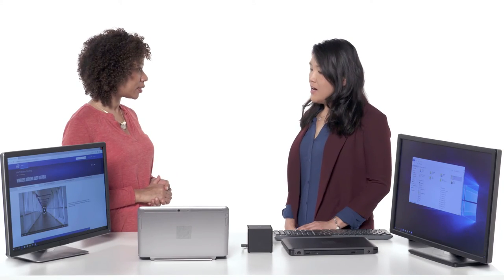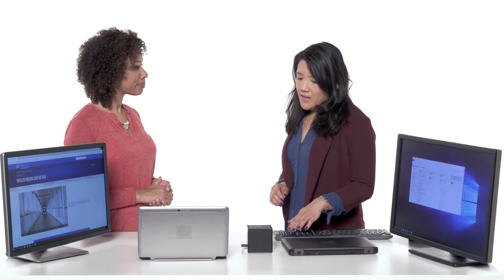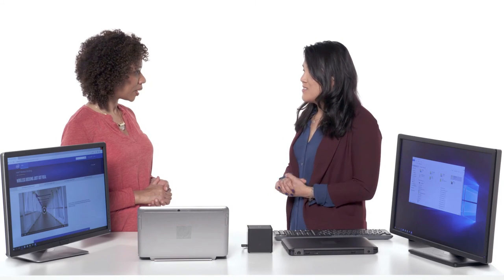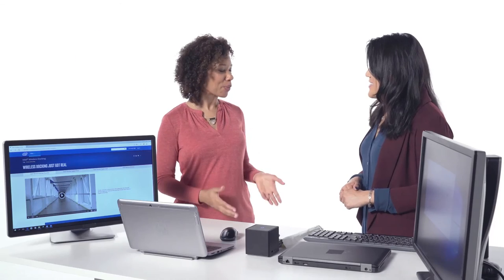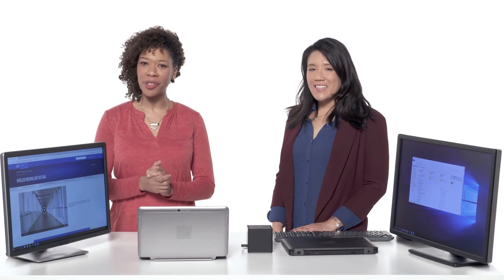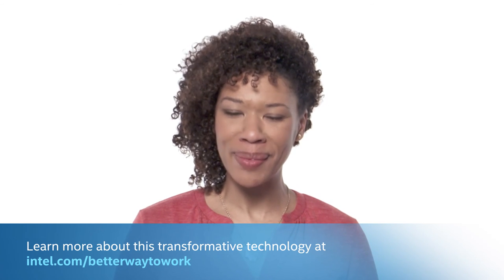What are some other uses that users might find for the dock? Intel is also investing in additional usages. Remembering that Tri-Band Wireless card inside the client device, we're looking at usages such as device-to-device data transfer, using Intel's Wireless Gigabit technology to transfer files between devices. It also opens up possibilities like integrating the dock within the monitor itself. Thank you so much, Tiffany, for sharing your time and expertise. Thanks for having me. Stay up to date with all of this transformative technology at intel.com/better-way-to-work.